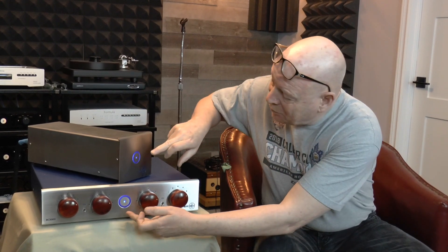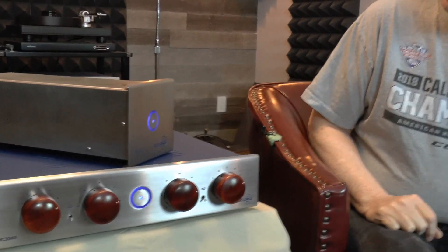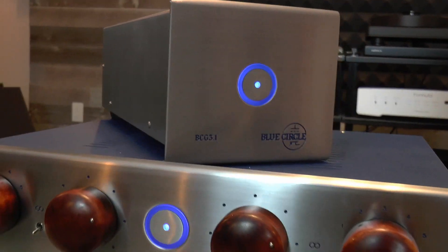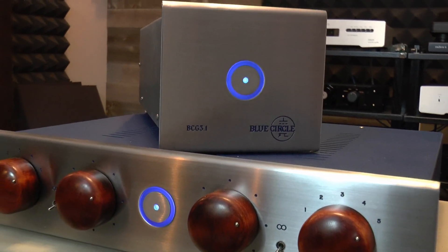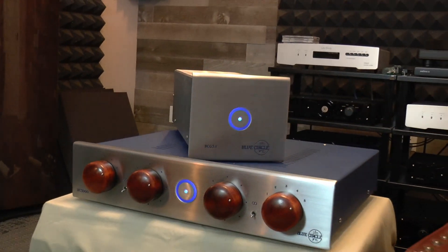And then we went to work and did a few upgrades. First of all, this one had the original incandescent lights in it, so now you'll see it's got the nice blue LED lights. This preamplifier is going to pair with a pair of BC8 monoblocks, which will likely be coming in at some point to get their lights redone as well.